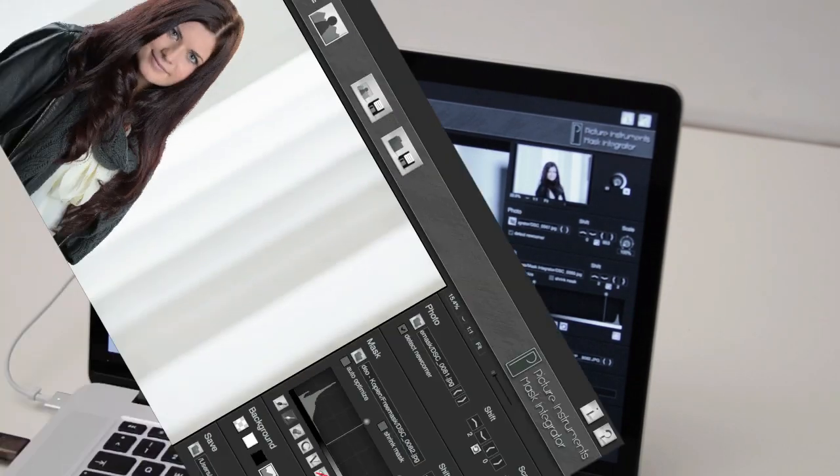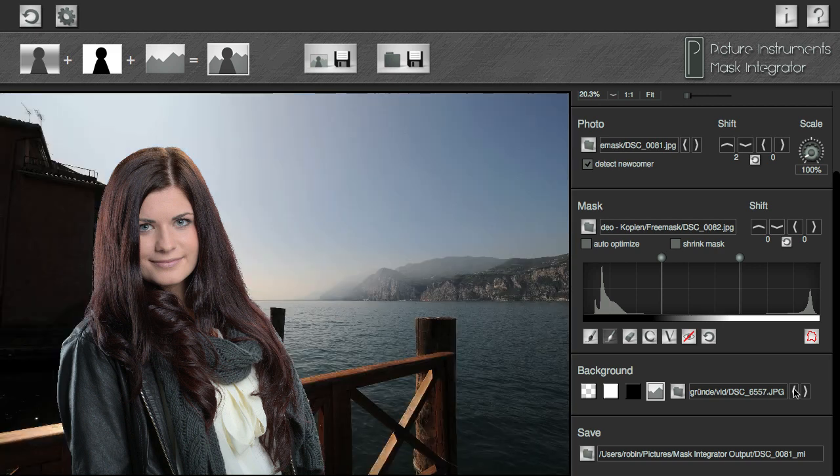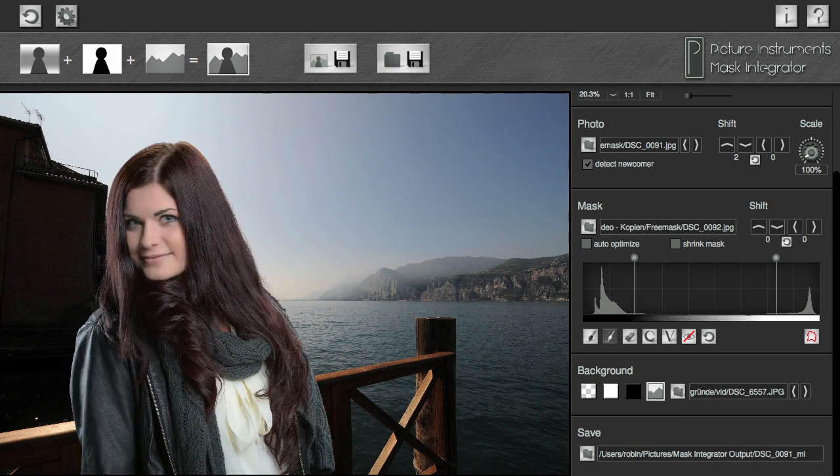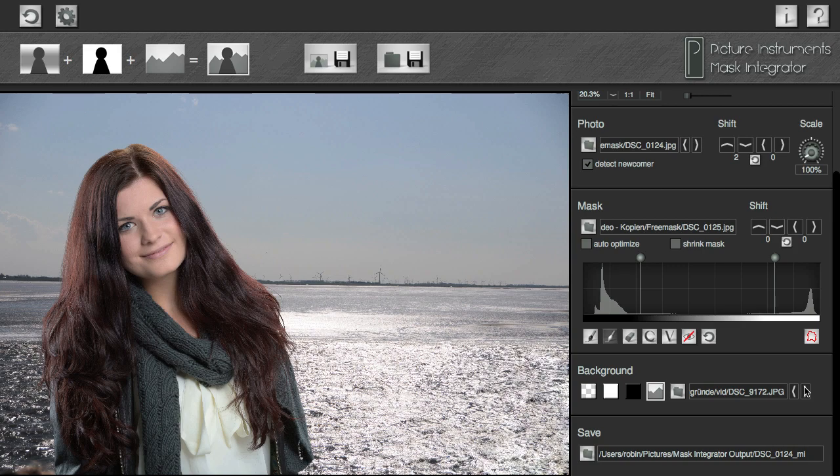Of course, you can always change the background image for your model. Once your system is set, you can concentrate on the essential. Try out various poses and immediately check the effect of your image with the new background in your computer without ever putting down your camera.